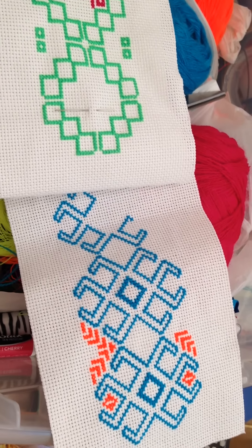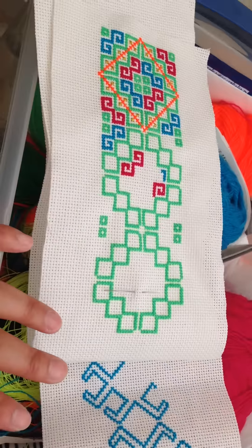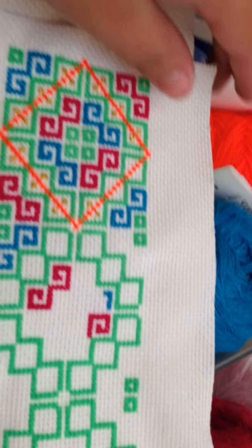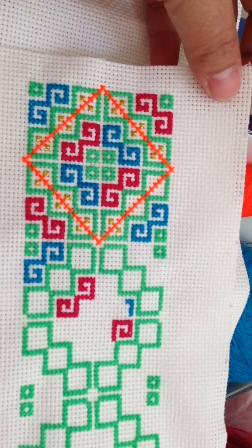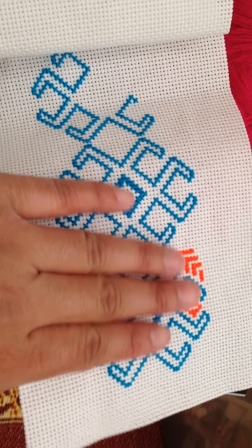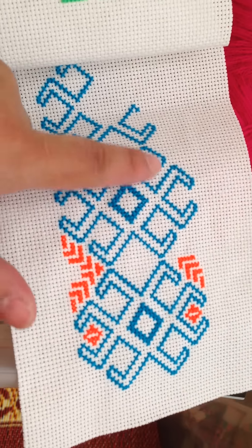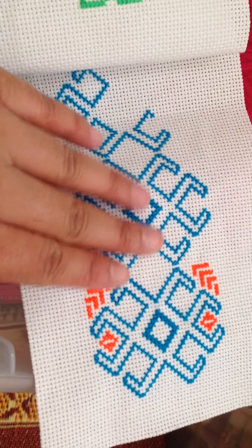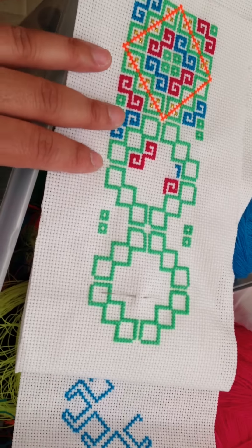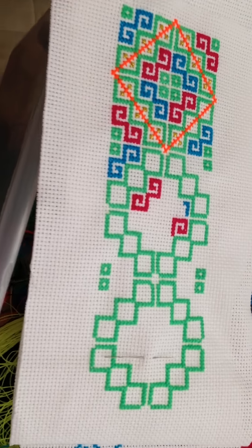Hey guys, I'm doing two different designs and trying to figure out which one I like more. So far this is the one I'm working on, and then I worked on this one, but I still need to go purchase more color so I could do my fill-in and see what kind of design I want to do.